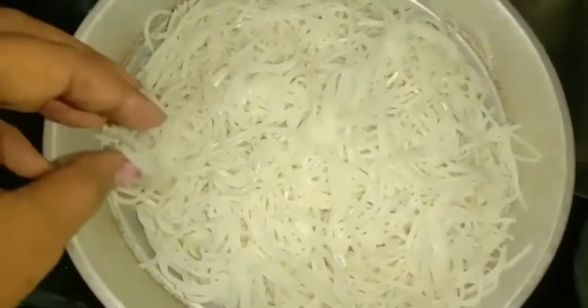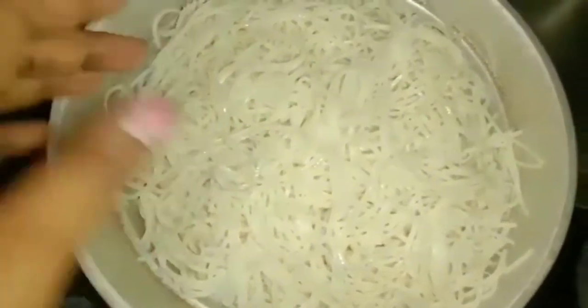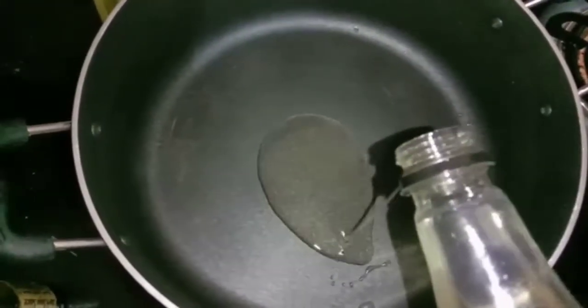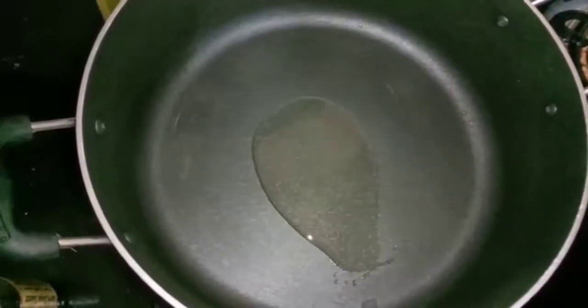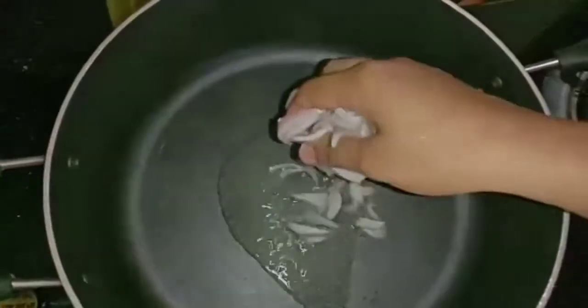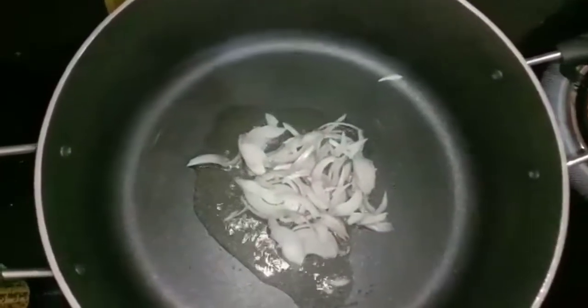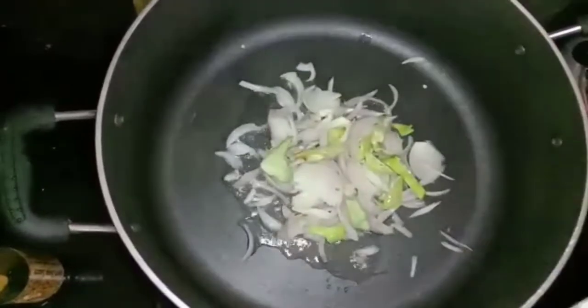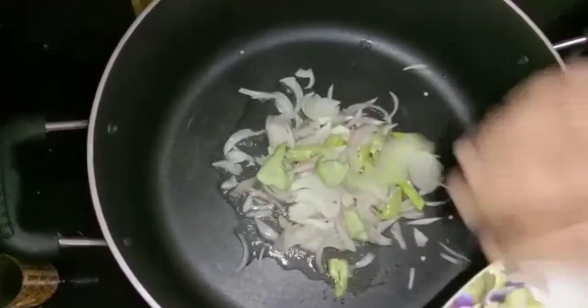I am going to add sunflower oil. Now we are going to start with the noodles. I am going to put sunflower oil and olive oil. I am going to add olive oil here for the noodles.